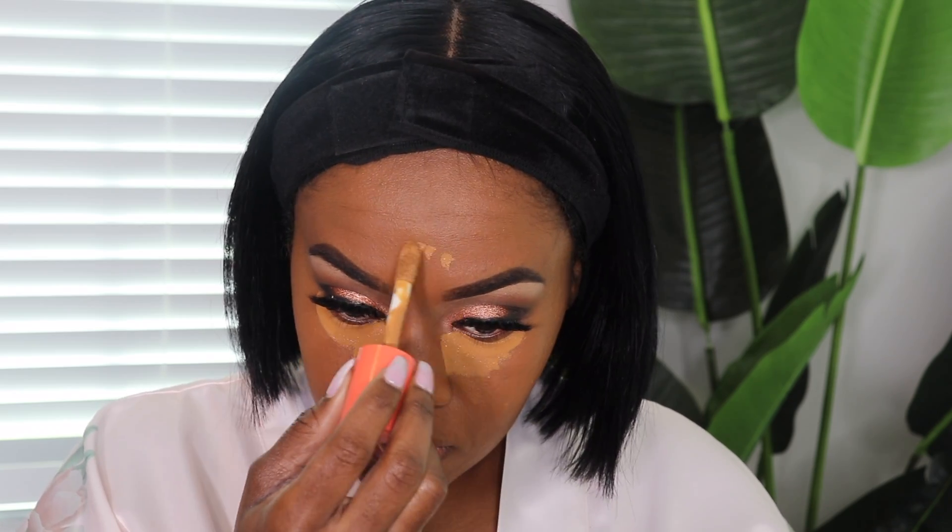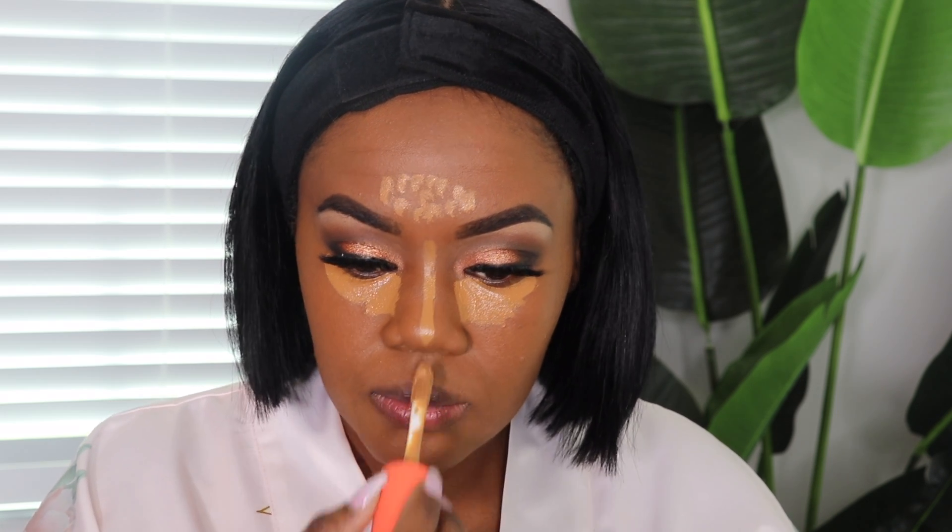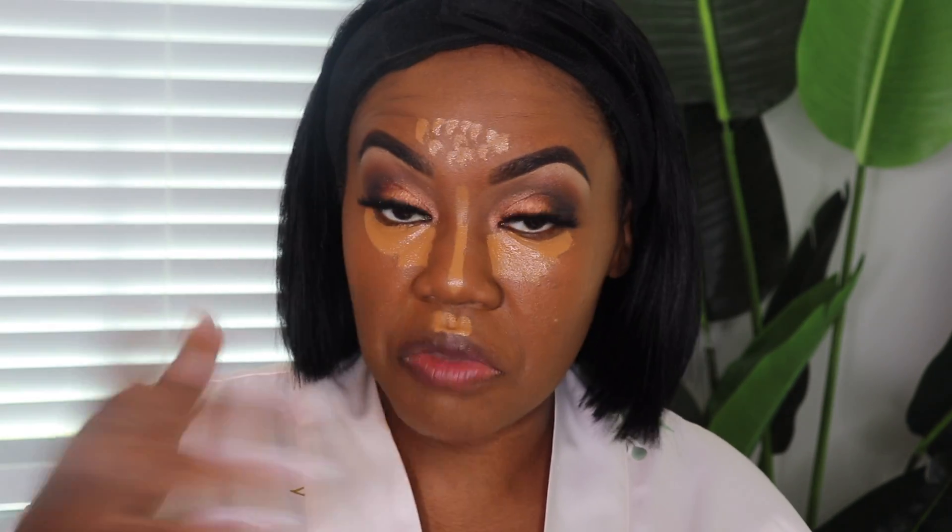So next is highlight. I'm going to use a combination of the Juvia's Place Concealer — I am in shade 12. I don't highlight my chin because I just feel like I don't want my chin to be lighter than my chest area. I just don't like the way it looks, so I personally don't do my chin.